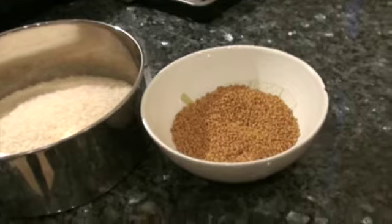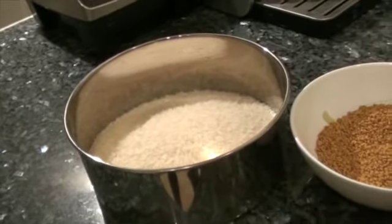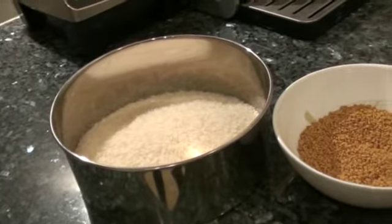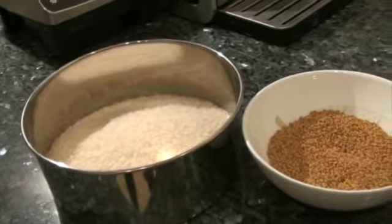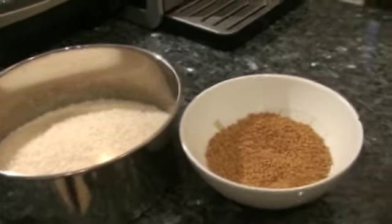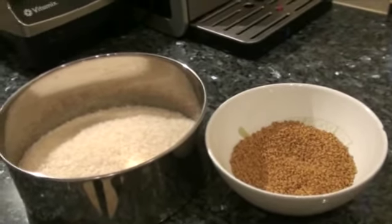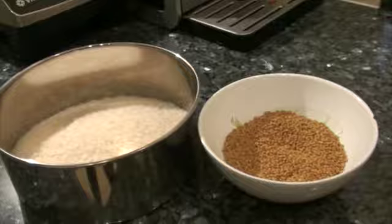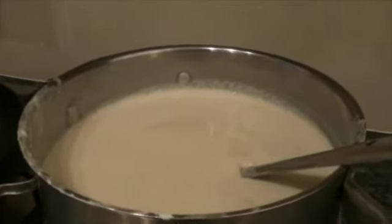You will have to soak the menthi seeds and rice in water for about 6 hours, then grind it well into a fine paste. It would be ideal if you soak it in the morning and grind it in the evening, then leave it overnight in a warm place and you can make dosas the next day morning. Don't forget to add salt while grinding.